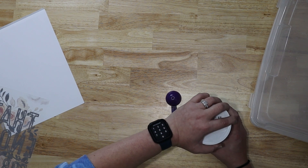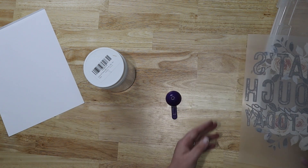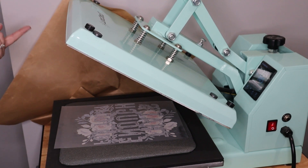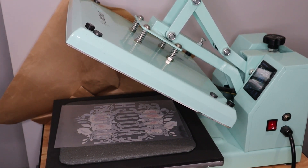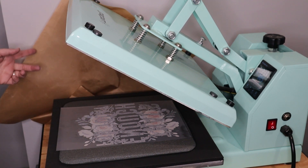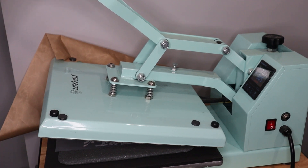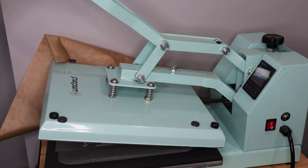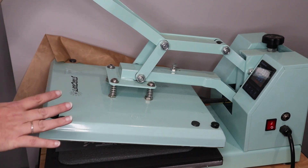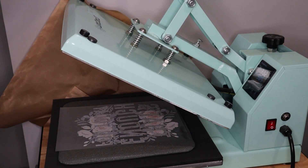We're going to set our heat press at 285°F, and I need to show you the next step — setting the powder. One of the first things to notice is that I've removed my Teflon sheet. I found that removing it made a huge difference because we have to actually activate everything with the heat, and the Teflon just wasn't allowing that to happen. What you need to do is take your heat press and hover it over your design. A swing-away or easy press is probably going to be a lot easier for this portion because we need to activate it but not touch it — you don't want the press to touch your design at all.